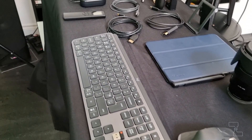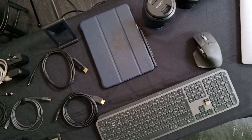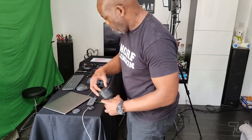Just look at all of these goodies! I've got everything I need here, including cables to connect and power the camera, an HD capture card, a microphone, my Logitech keyboard and MX mouse combo, as well as a tablet for the teleprompter, and my MacBook Pro.